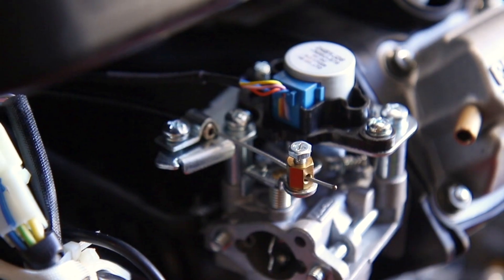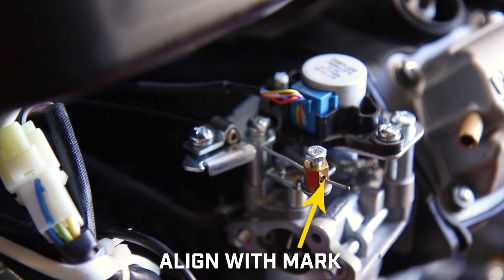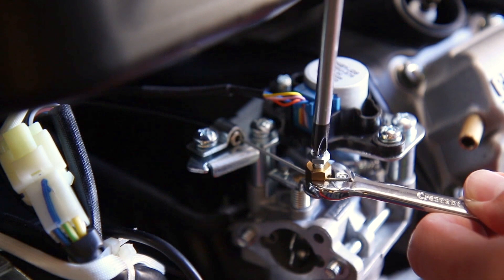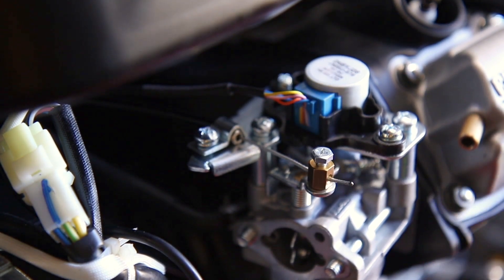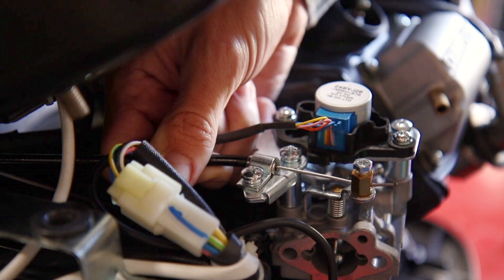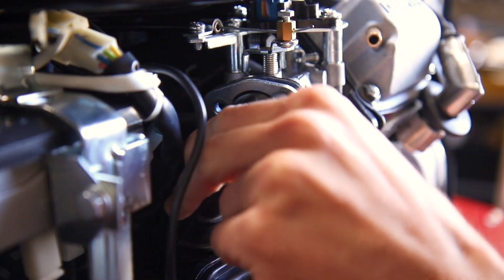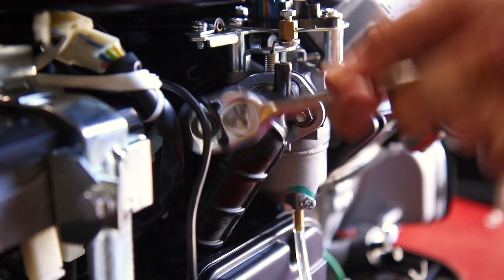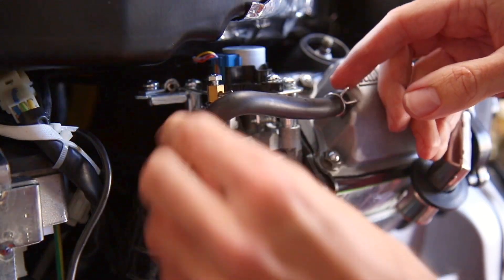Now reverse these steps to reassemble your unit with your new carburetor. Align the choke cable wire with the mark you made and tighten the cable wire clamp with a Phillips screwdriver and 8mm wrench. Then tighten the choke cable clamp screw. Move the fuel tank back onto its bracket. Replace the two 10mm air cleaner pipe nuts. Then replace the breather tube and fasten both clips securely.